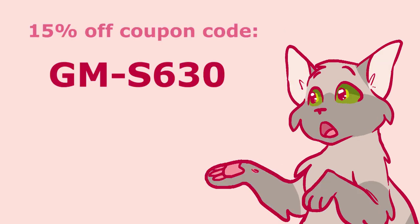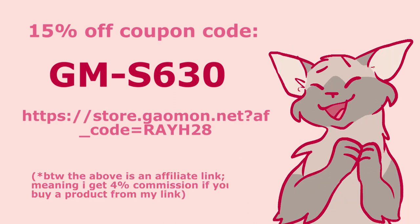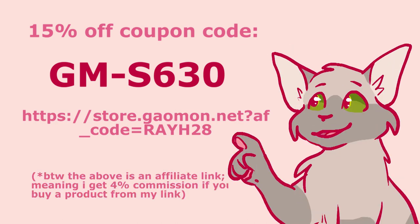Gaomon asked me to mention that the S630 has a coupon code, GM-S630, which you can use on their website to get it for 15% off. I'll put the link in the description box below as well. Thank you again to Gaomon for sending me the tablet, and thank you all so much for supporting me in my arts!